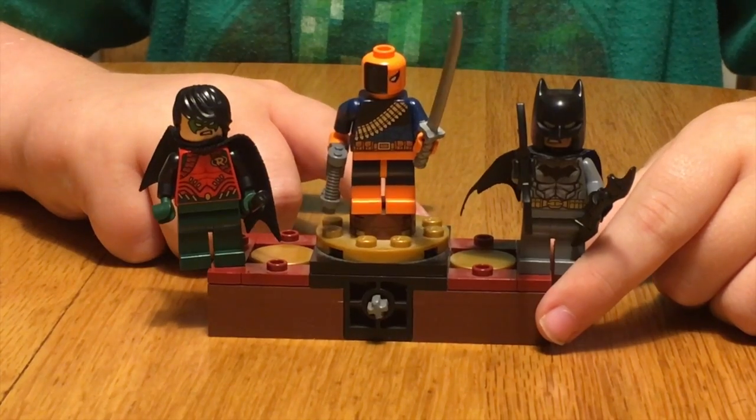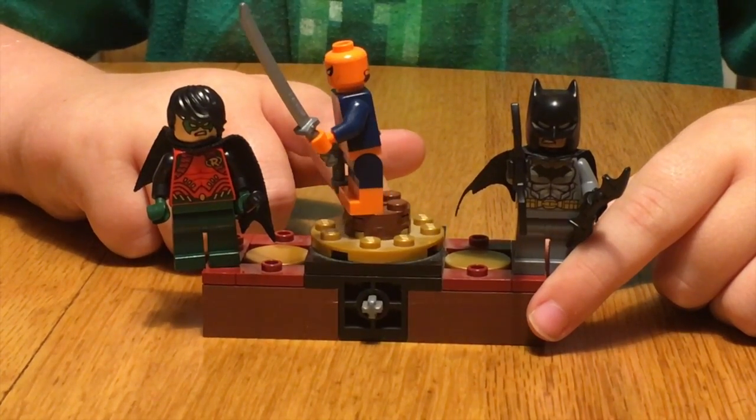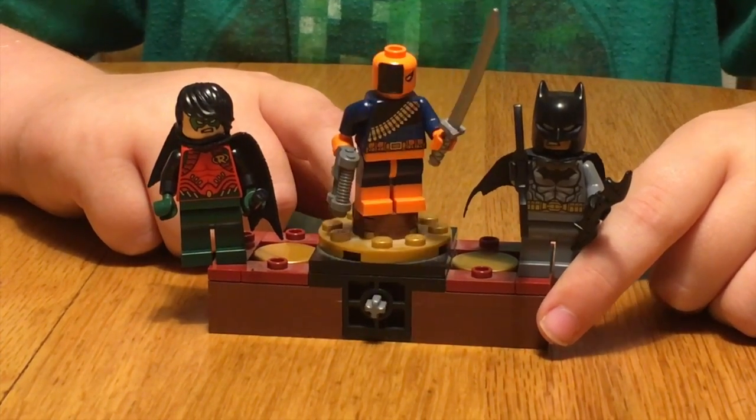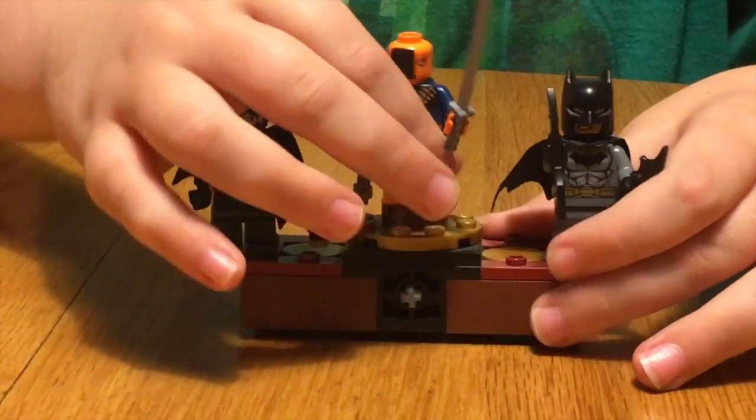Here's the front, here's the side, here's the back, and here's the other side. And here's the front again.